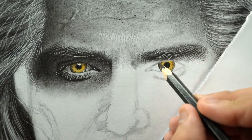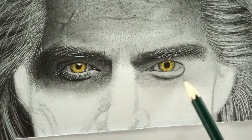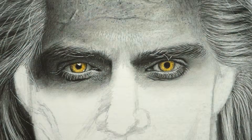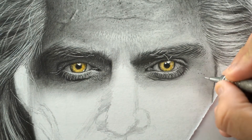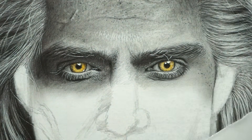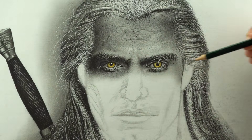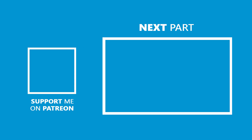Moving on to the right eye: the overall process is pretty much the same. The only difference is I added the base layer with a lighter grade pencil like B or HB, then used 4B to darken the outlines and shadows, along with 6B for much darker shades. The remaining process is similar to the left eye. We will continue this drawing and shade the nose, lips, and remaining portions in the next video. I hope you enjoyed and learned something new from this one. If you want the real-time video, visit my Patreon profile. If you're a beginner and want to learn sketching from scratch, you can join my course on Udemy. All links are in the description below — thank you so much for watching, and I'll see you in the next one.